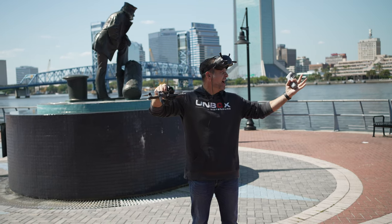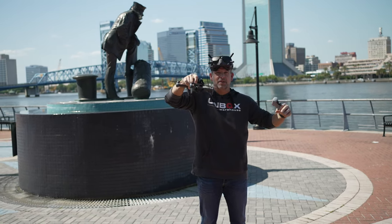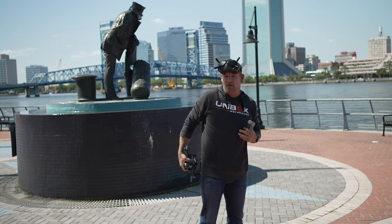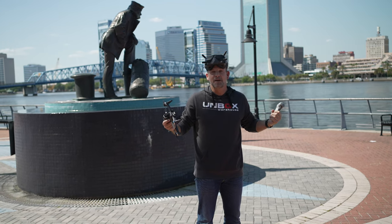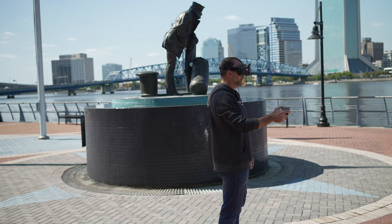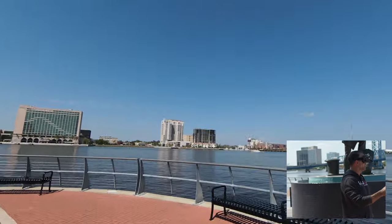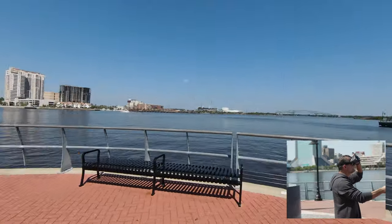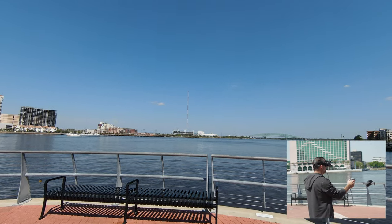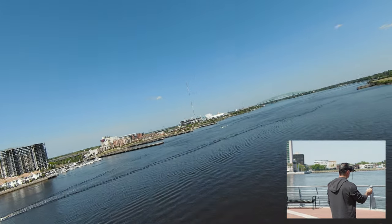We're out here with the DJI FPV drone downtown Jacksonville on the Riverwalk. There's some really cool stuff to fly around — water, boats going by. We're going to make sure we don't get over anybody, and Daryl the cameraman is acting as a spotter so we meet FAA regulations. I've got the goggles on, the battery pack is in my pocket, and I'm using the motion controller — what can I say, it's super fun. Double-click the red button to arm the props, hold it down and the drone takes off. Now in sport mode — oh my god, so cool!